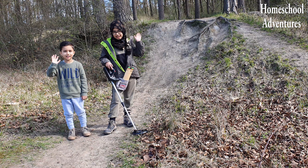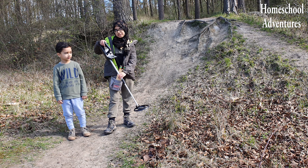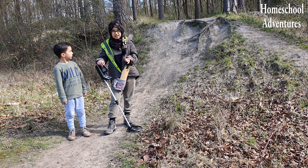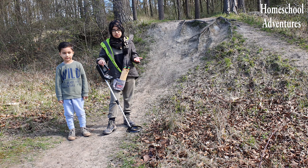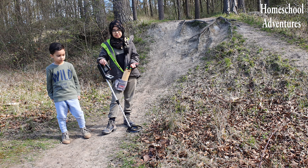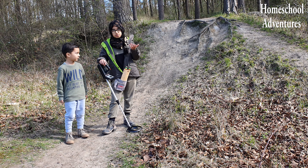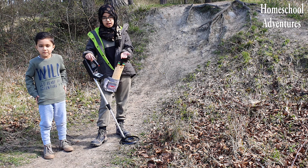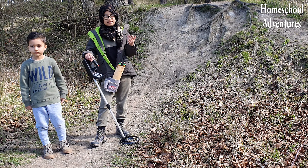Hi guys! For Show and Tell today, we have a really cool metal detector. There are many different types of metal detectors out there. Metal detectors are used by police and security organizations all around the world to keep us safe. For example, metal detectors are used at airports to ensure that nobody brings anything unsafe that can harm other people. This is wonderful because it makes sure that everybody is safe.